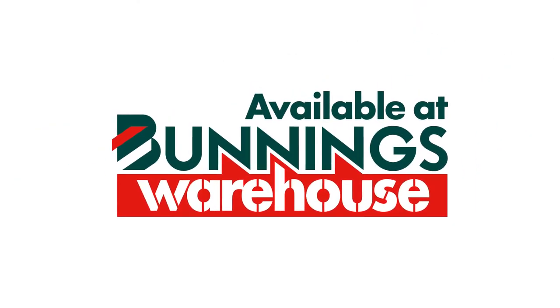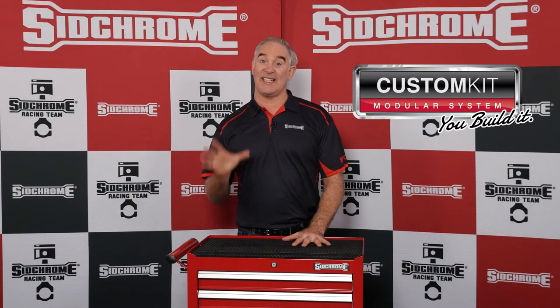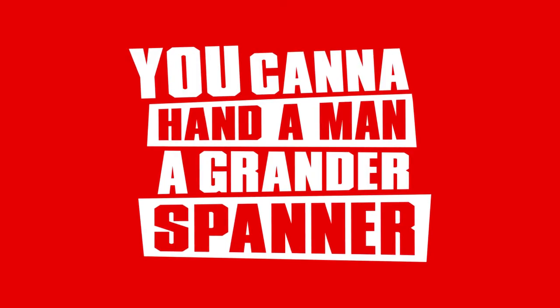So get into Bunnings Warehouse and check out the huge range of modules in the Sidchrome custom kit modular system. Sidchrome — you can hand a man a grander spanner.